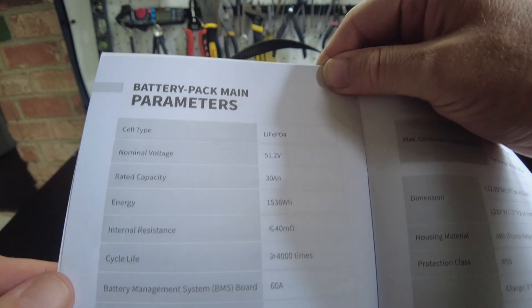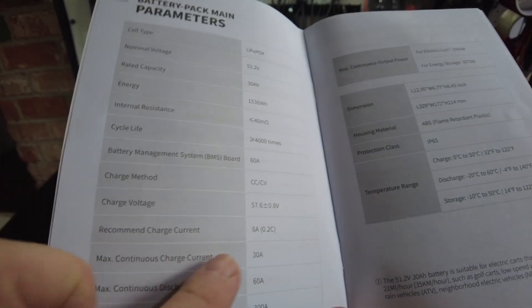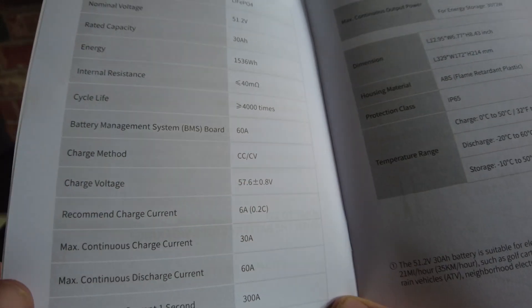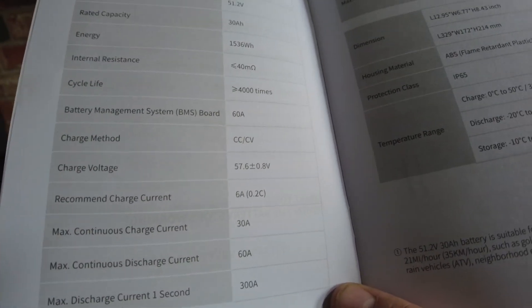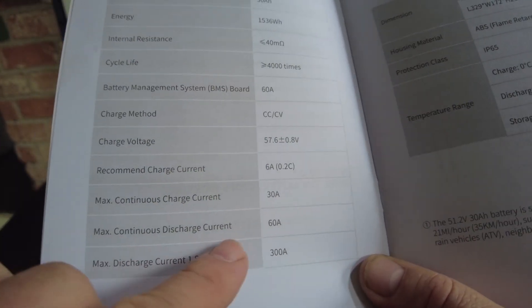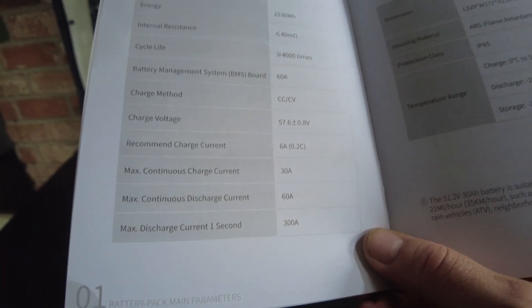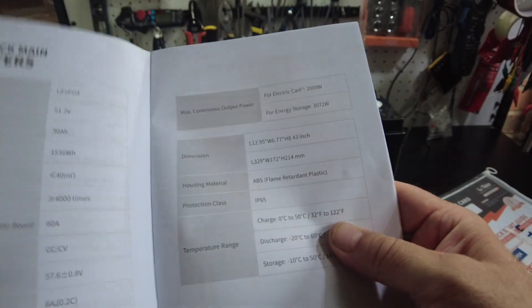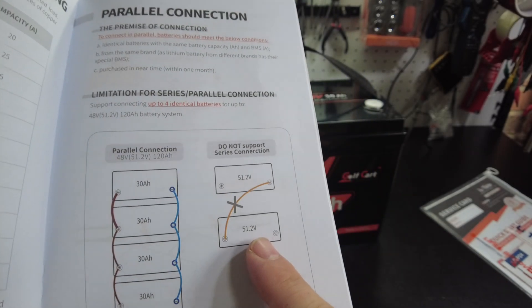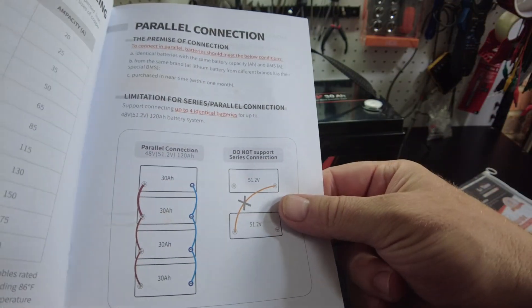According to the manual, it has a rated capacity of 30 amp hours with a 60 amp BMS. The recommended charge voltage is 57.6 ± 0.8 volts, recommended charge current is 6 amps, max continuous charge current is 30 amps, max continuous discharge current is 60 amps, and it can discharge 300 amps for one second. It's IP65 rated, and you can parallel up to four of these batteries.